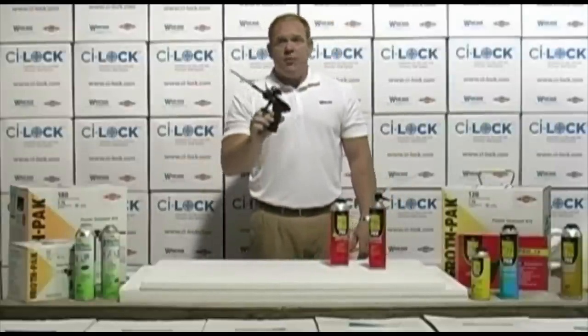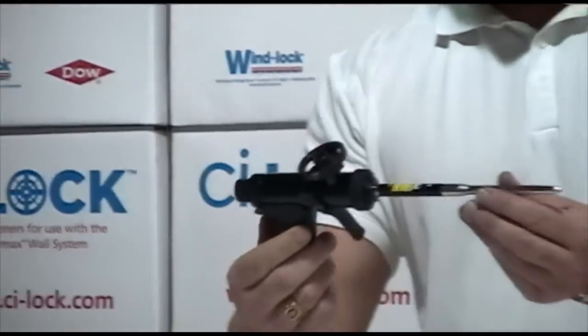We have the Pro 13, the Pro 14, and the Pro 15. This is the Pro 15. It's the highest-end gun.